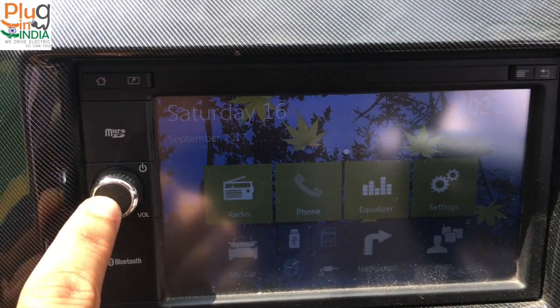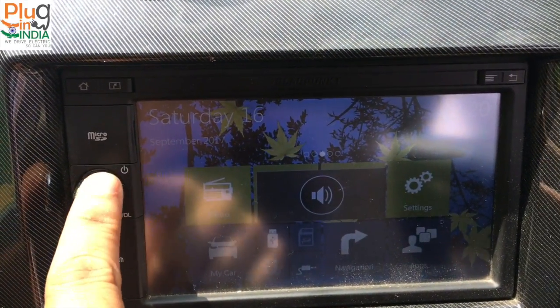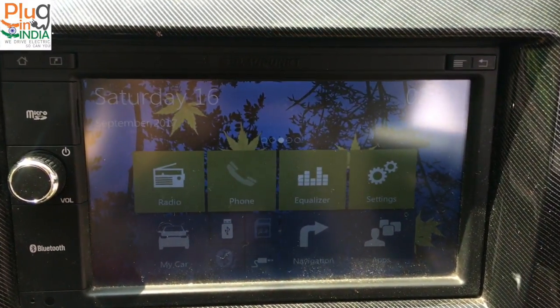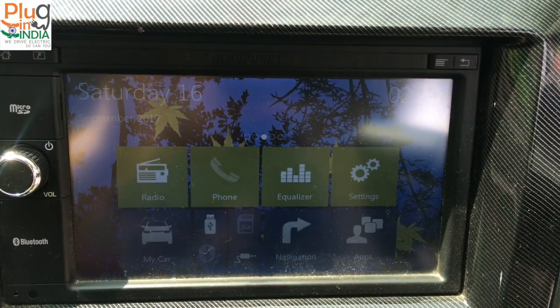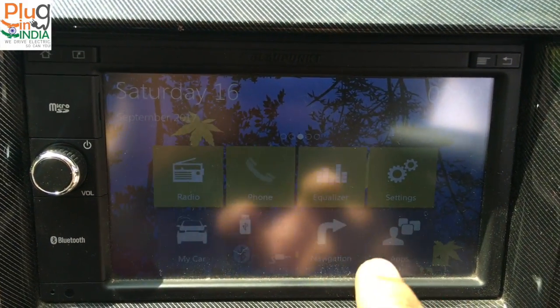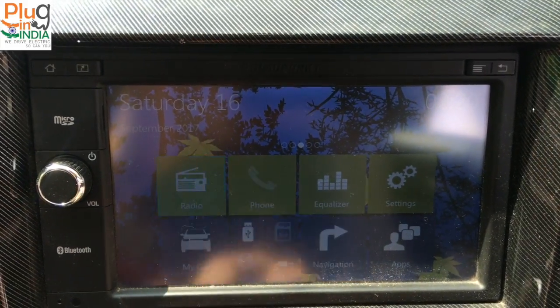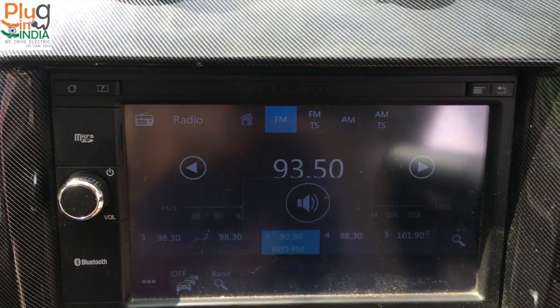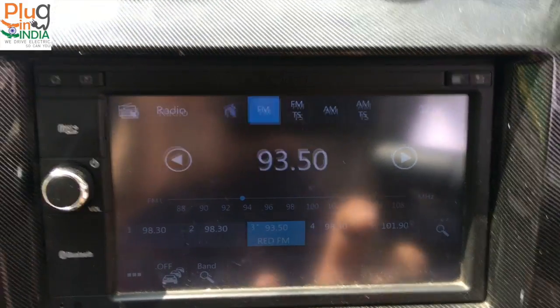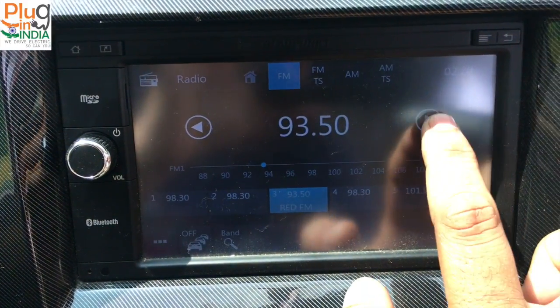Then you have a volume button knob — very basic — and then the Bluetooth indicator. You can tap on the radio and it goes to the radio screen, where you can tune into multiple channels. Pretty good.